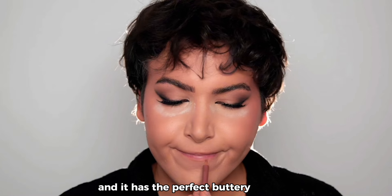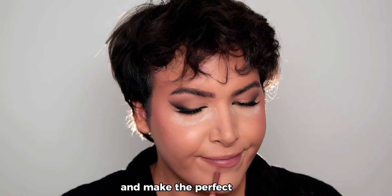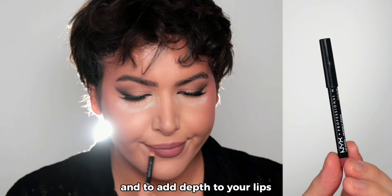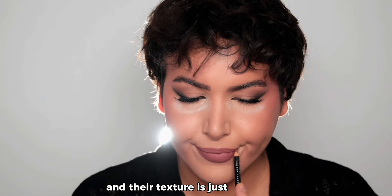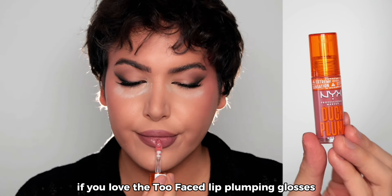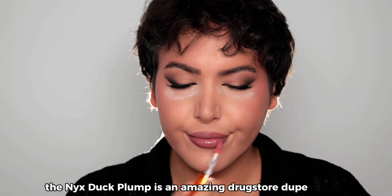The next step is the Milani lip liner, which has the perfect buttery formula — it just glides on your lips and makes the perfect outline. To add depth to your lips, I love the NYX lip liners as well — amazingly formulated and their texture is just incredible. If you love the Too Faced lip plumping glosses, the NYX Duck Plump is an amazing drugstore dupe.